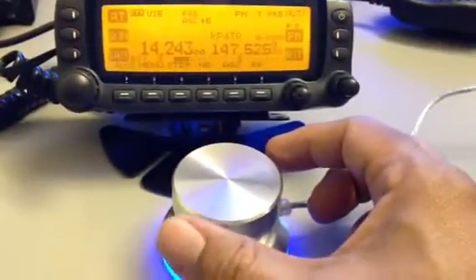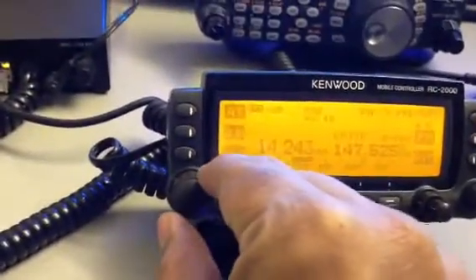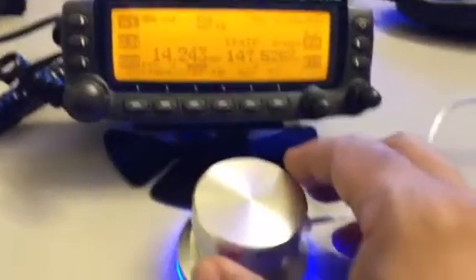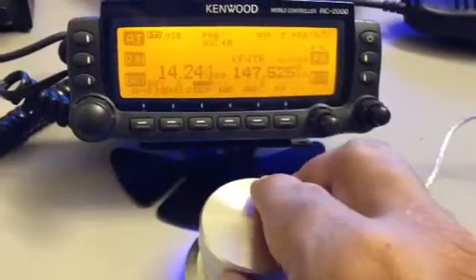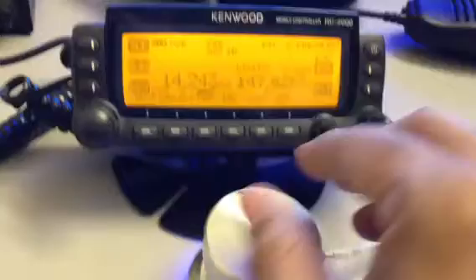So basically, instead of having to use this knob, I am using this knob, and I can quickly configure this knob to do something else, if I just want to, instead of moving frequencies, I want to tune something else.